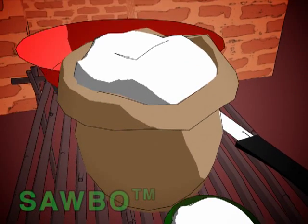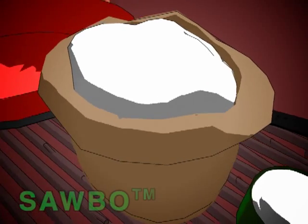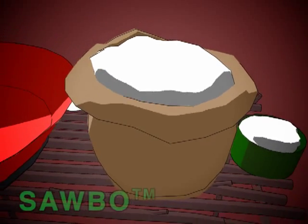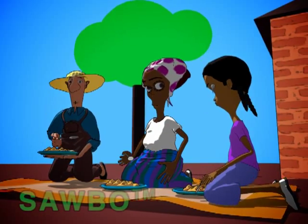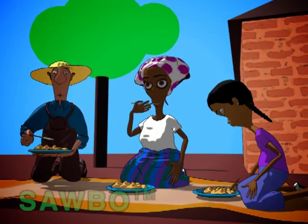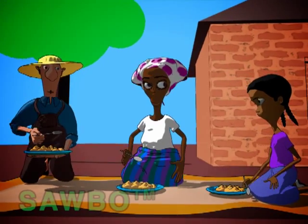How to Remove the Poison from Cassava Flour. When you eat flour made from bitter cassava that has not been properly processed, you can get poisoning soon after you eat it.